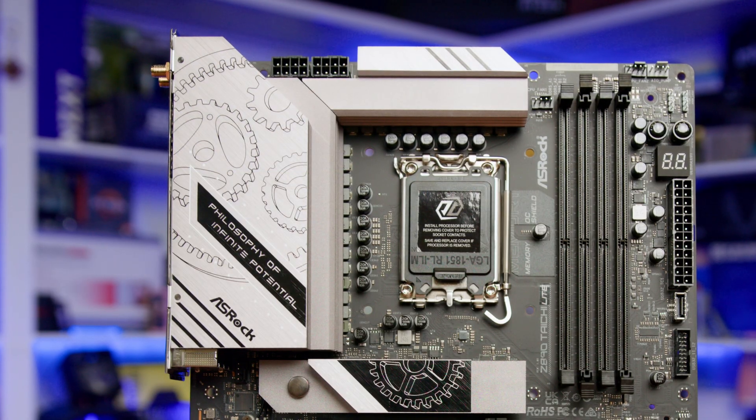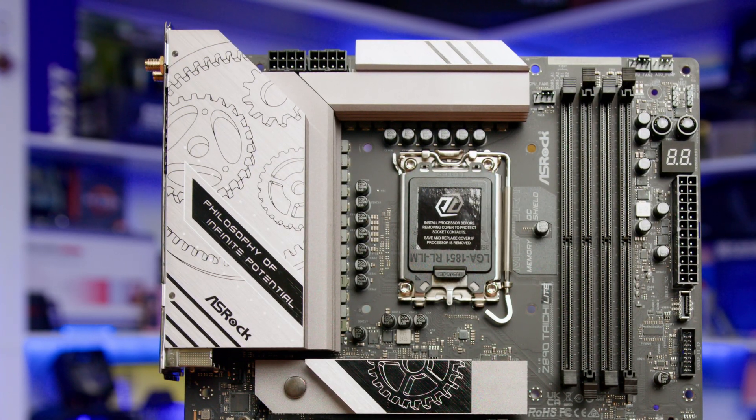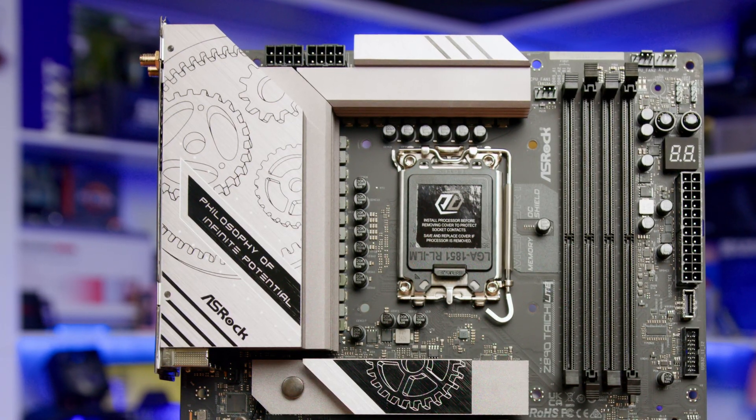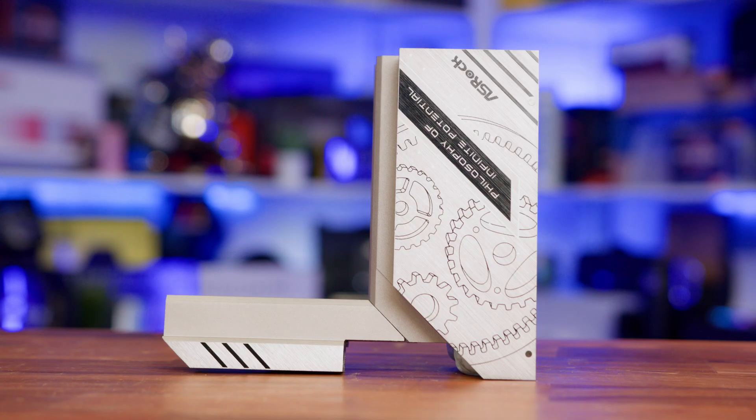To keep things under control, the stylish aluminium heatsinks aren't the biggest we've seen on a board, but should be sufficient even when running a top-tier Core Ultra 9 CPU and pushing modest overclocks. The heatsinks are easily removed, and turning them around lets us see the thermal pads used to keep the power delivery phases cool.